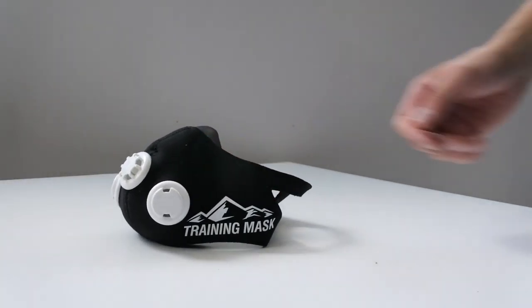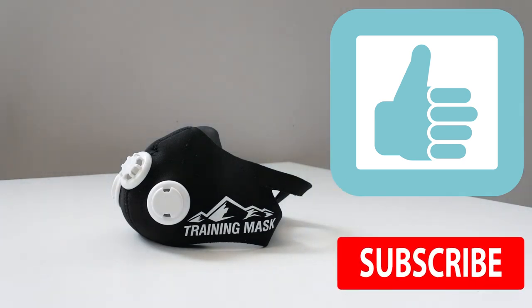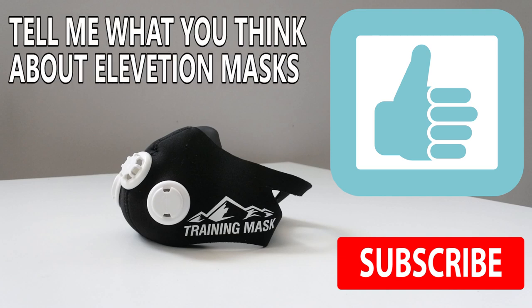So that was the video. If you liked it, give me a thumbs up, and if you don't want to miss out on new videos, consider subscribing. Until next time, let me know your opinion on elevation training masks by leaving a comment below!